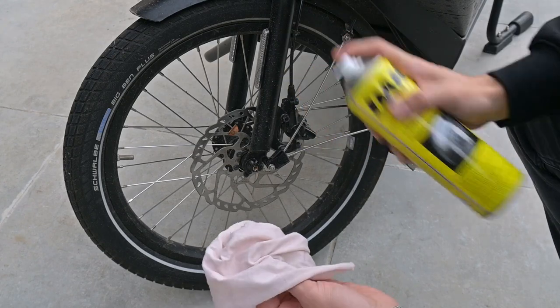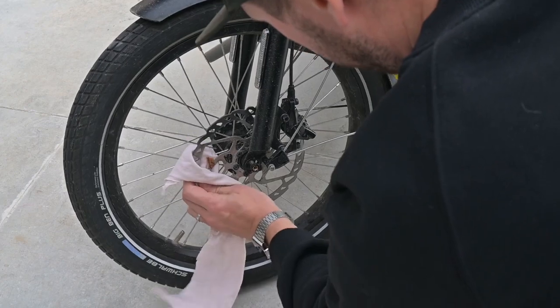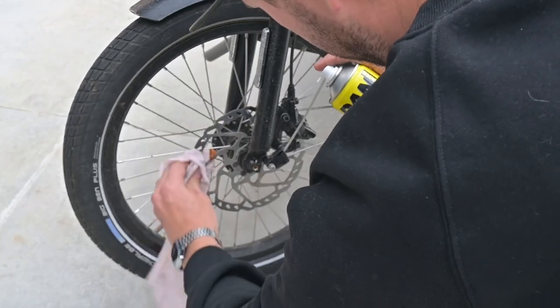Grab a clean cloth and if available, some brake cleaner. Give the caliper and the surrounding area a nice clean. This crucial step ensures that your new brake pads will seat themselves snugly and perform at their best — it makes a world of difference.